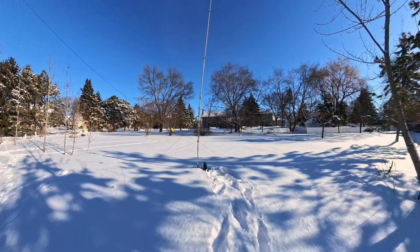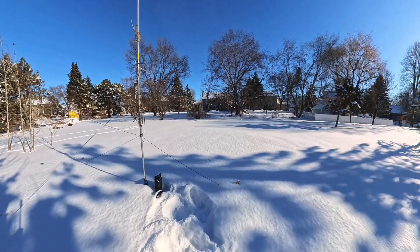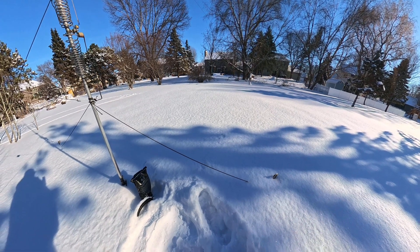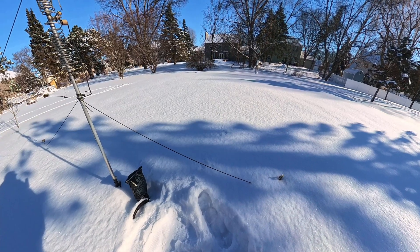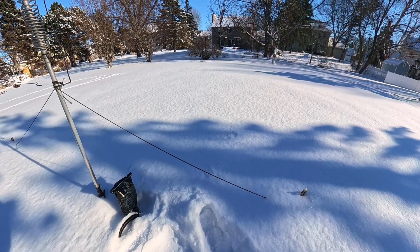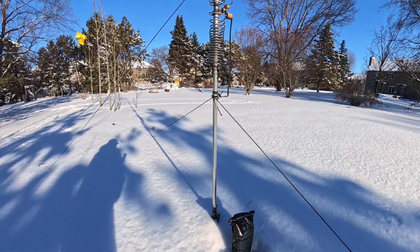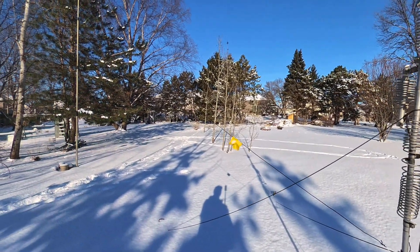Well here's the butternut vertical. I've had a little bit of trouble with this recently. The tuning unit here, an LDG remote tuner, had become intermittent. And so it turned out to be the coax connector. I took it off and fixed it, tightened it up and covered it with dielectric grease to keep moisture out. And then put a dog poop bag over the top of it — high technology, indeed. And it has been working pretty well.